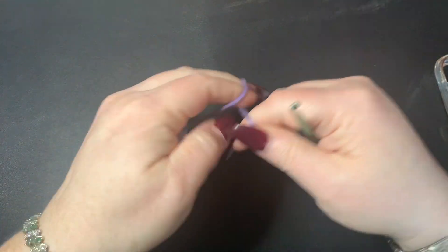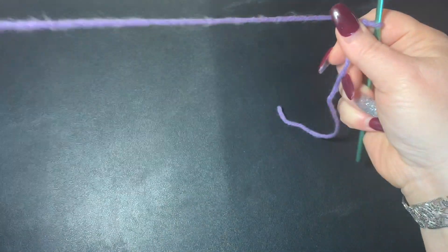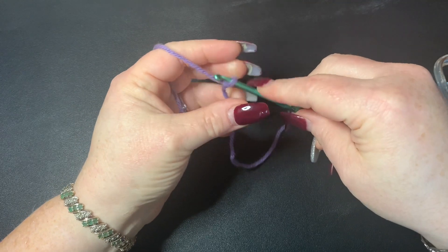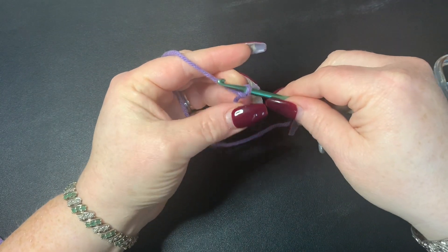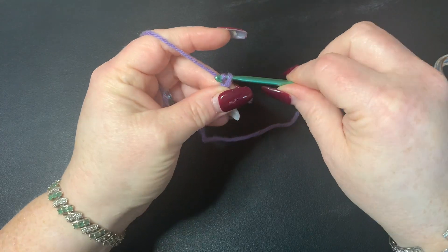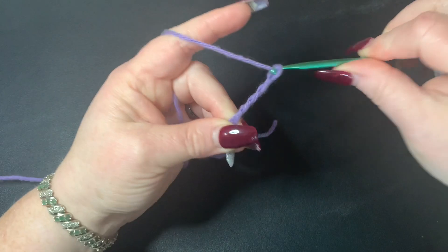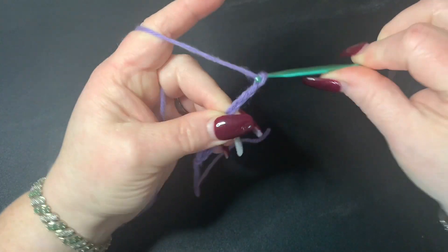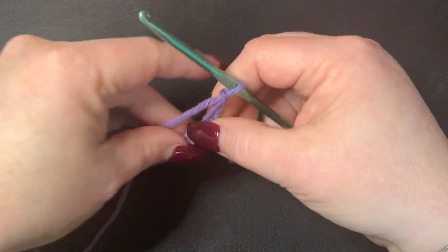I'm going to start with my purple color and I'm using the white in the middle. We're going to do multiples of six, six times, so I have 36, and then I'm going to chain one.